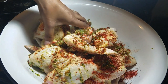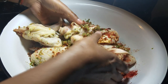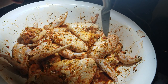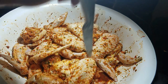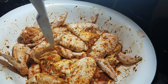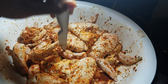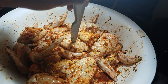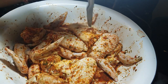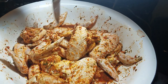Now I'm massaging all those seasonings into my chicken wings. I like using my hands because it gets the seasoning under the skin and really coats the chicken properly. If you don't want to use bare hands, you can use gloves or a spoon. I also like to poke a few holes in the chicken wings - poke some holes so those seasonings can absorb in, because this chicken is going to sit in the fridge overnight to soak in all those seasonings. Try to poke holes before adding your seasonings - I forgot, so I'm doing it after.